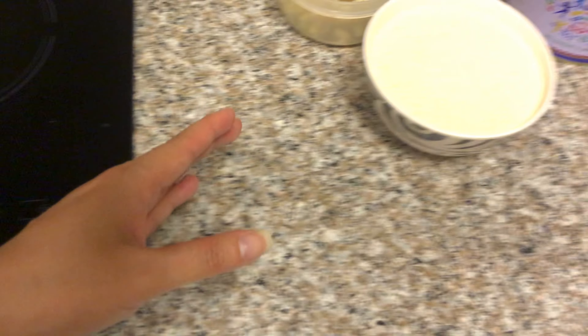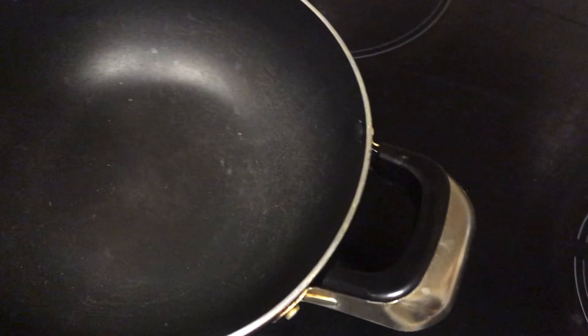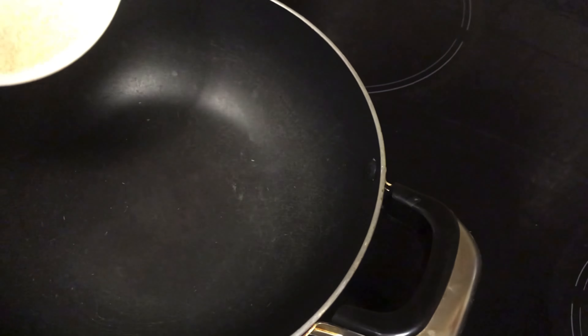We're going to heat up this pan on low heat. We're going to roast the semolina. This has been preheated, so we're going to add it. And I'll have to keep stirring — stirring and stirring. The main thing of this dish is stirring.